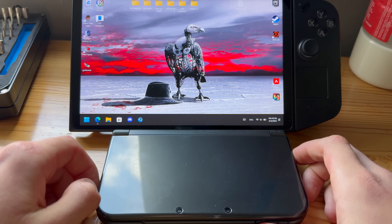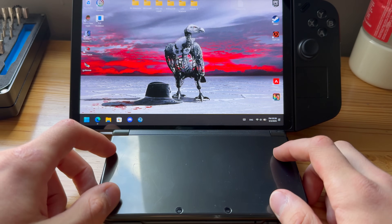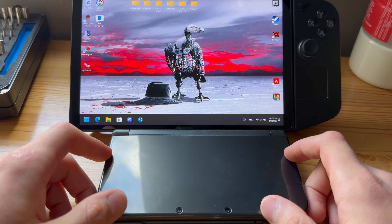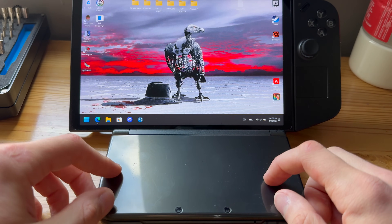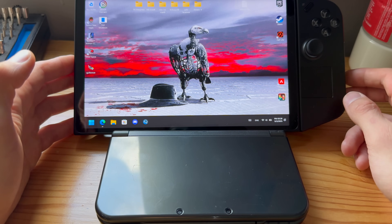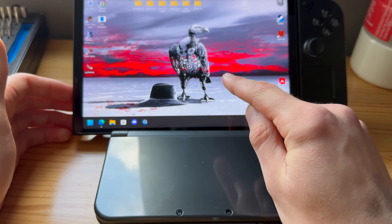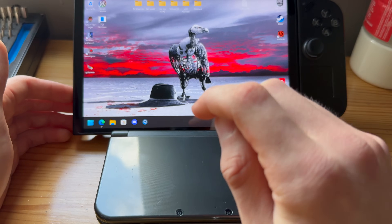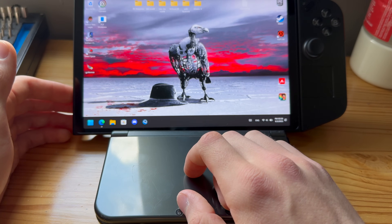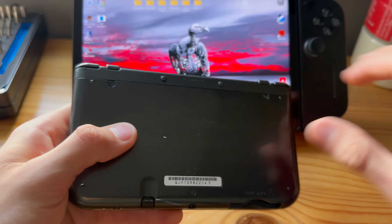This is how you install Checkpoint on your Nintendo 3DS or 2DS. It does not matter what 3DS you have, as long as it is in the 3DS family. I will be using my Legion Go for this, but it does not matter what you're using as long as you can transfer files from your PC onto the SD card.